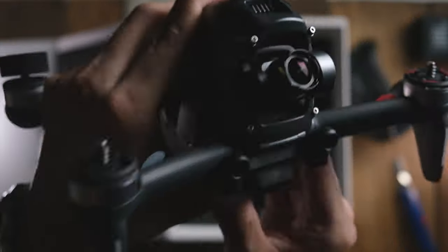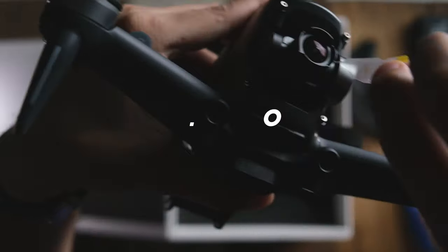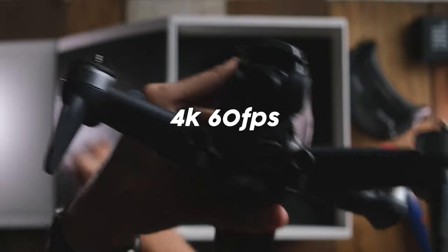So let's go quickly through the camera specs. The sensor on this camera is a one-two-third CMOS sensor and effectively it has 12 megapixels on it, and it can shoot up to a maximum of 4K 60.